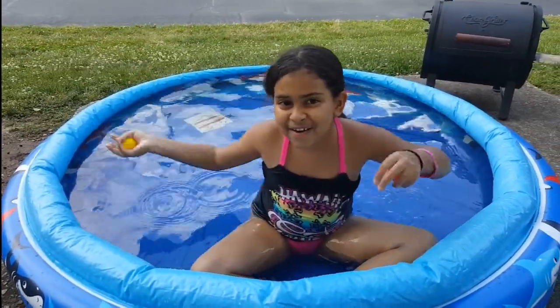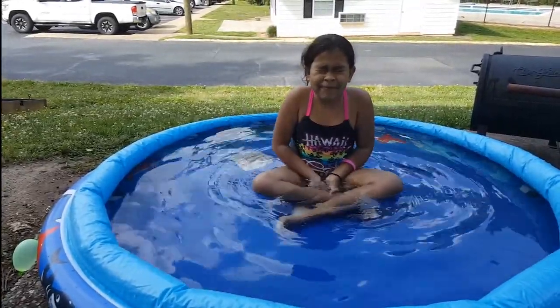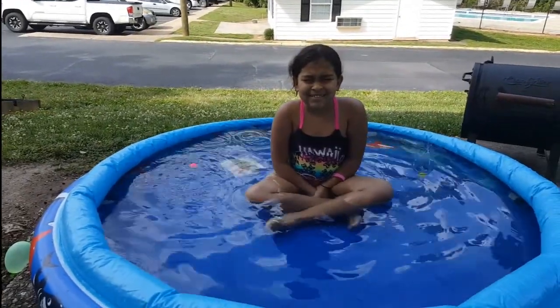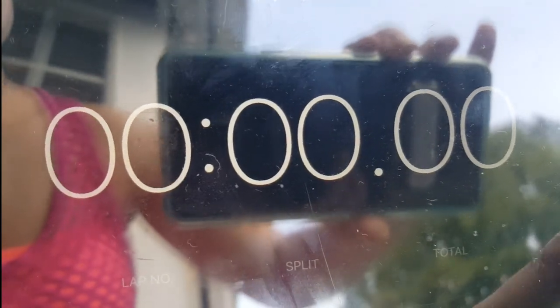Let's go! I'm going to close my eyes. Yo voy a cerrar mis ojos. Mommy, I'm ready. Ready, set, go!